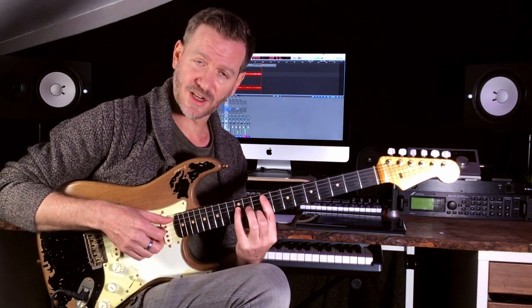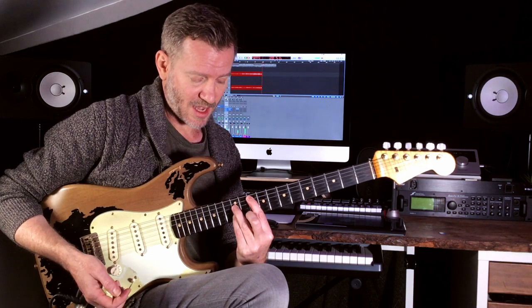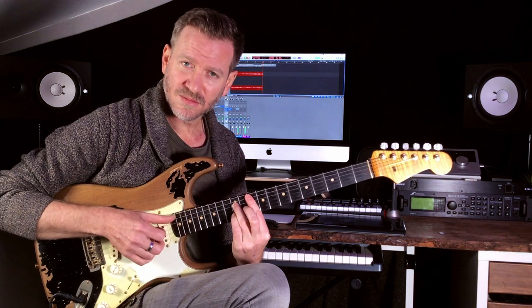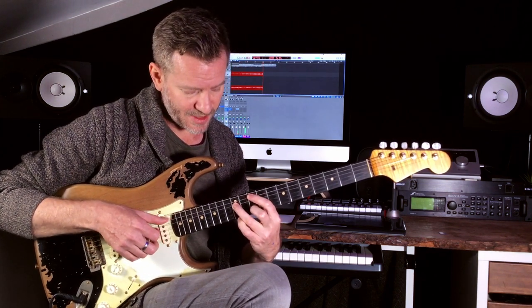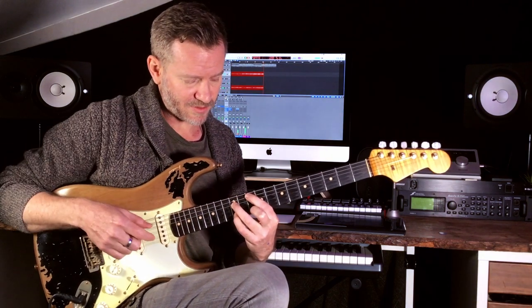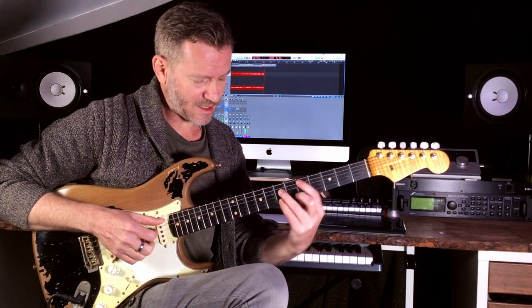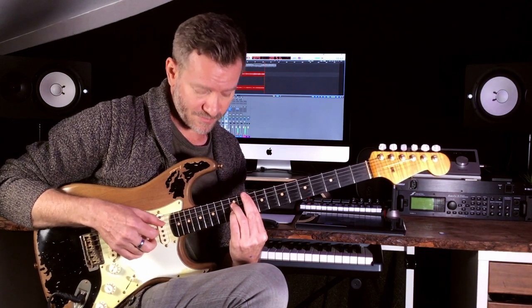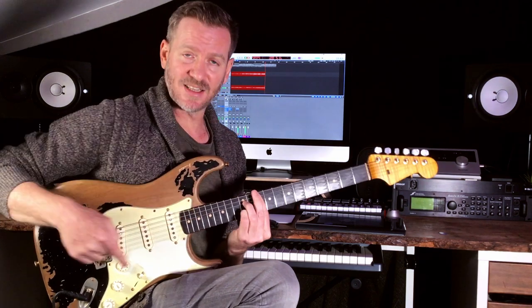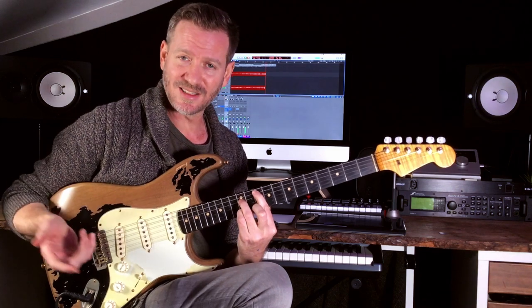Rather than playing it straight, I decided to change it. In this position, I wanted to get that hammer-on — you can either do it with another finger or you can bar. I prefer it with the finger now. Don't look at this like it's a seventh chord, because that is a seventh shape but I'm not playing the G string, so it's a major triad.